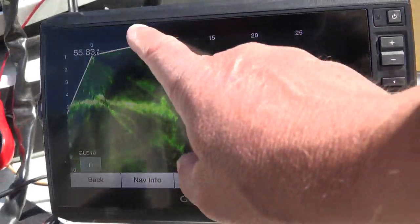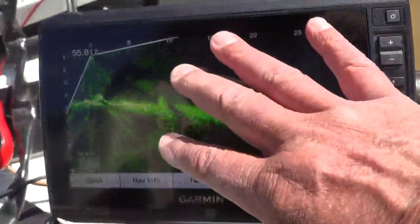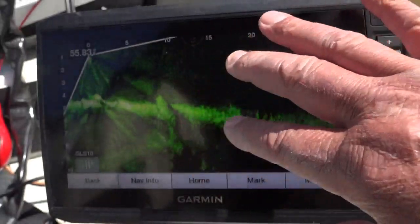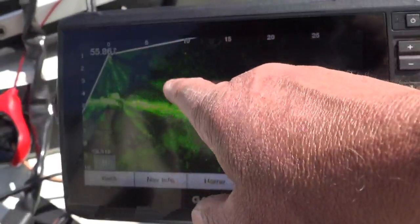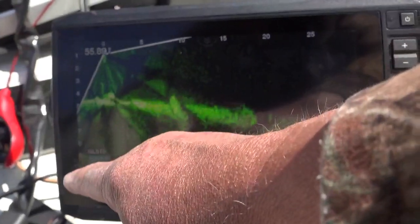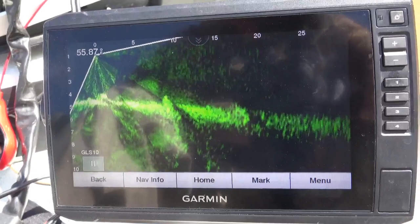Now you'll notice I don't have the grid on this screen — I've taken the grid all the way off. I don't need the grid. Some people like the grid, but I've eliminated a lot of stuff on the screen. So when I'm looking at a fish, I can tell if he's 10 feet away, 15 feet away, 20 feet away, and the depth. I don't need the grid to tell me exactly where it's at.